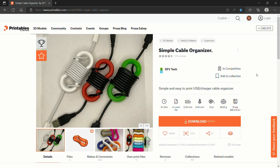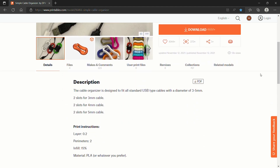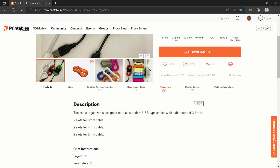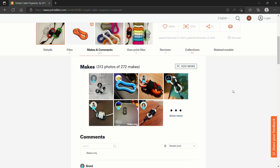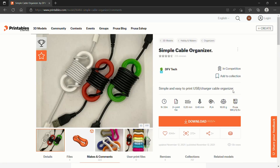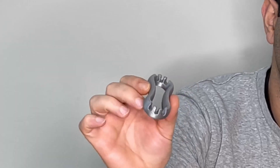DFB Tech has about ten designs you should check out, and you can download all of them for free. They're also a level 19 on the Printables scale, and all of their designs were downloaded 32,000 times. Don't forget to leave a like when you check them out — it's definitely the most simple and elegant design out there.